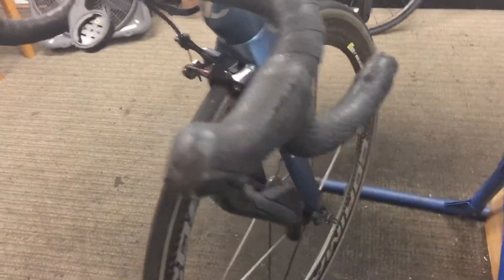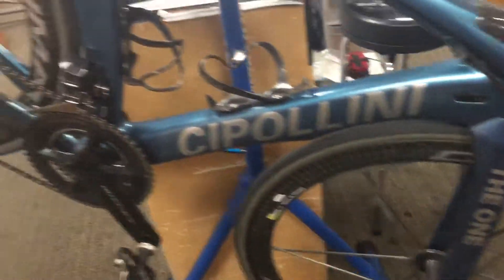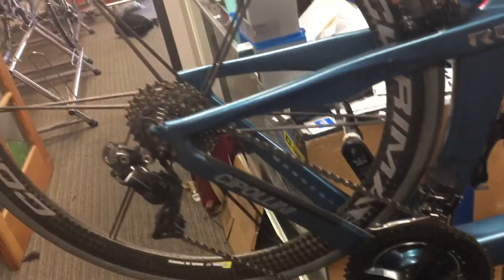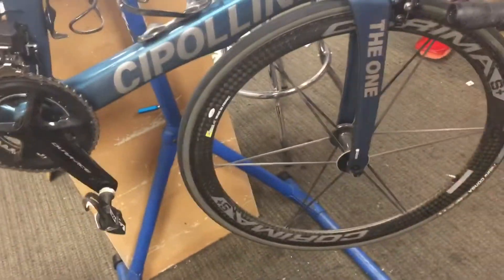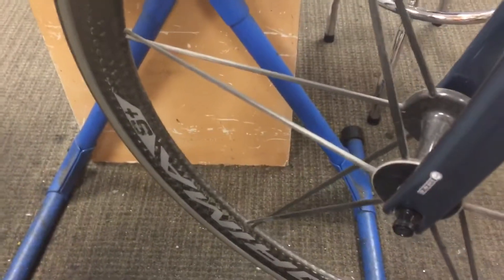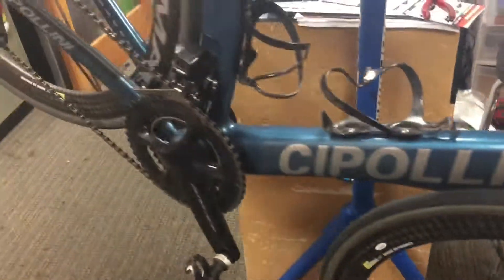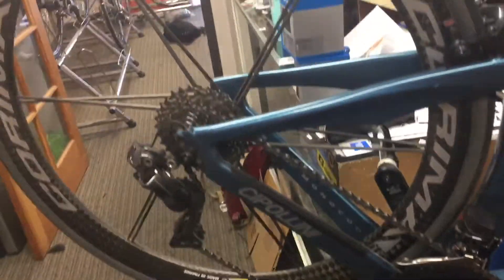I will do a crash inspection as well. I will remove the fork and make sure nothing's damaged there. The frame and the carbon integrity does not look to be compromised. The wheels are true as best as they can be — this is a Karima wheel with spokes that you can't actually true. So no damage to the wheels or the frame that I can tell. We'll get her back on the road very quickly.